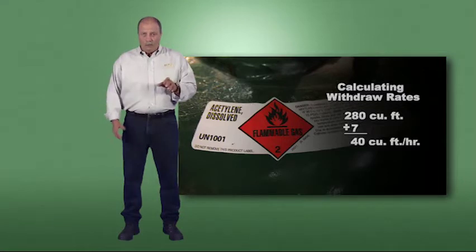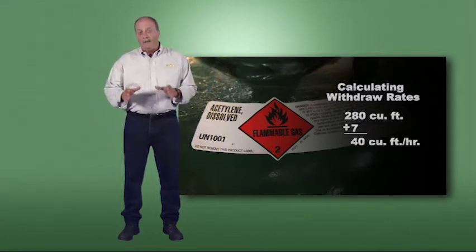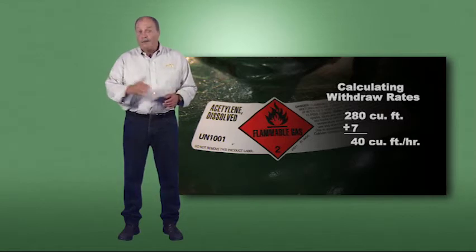Also remember the one-seventh rule for using acetylene: make sure you have adequate capacity from the acetylene cylinder to support the acetylene consumption of the tip you're using. After connecting the attachments and tips, you need to check the entire system for leaks.